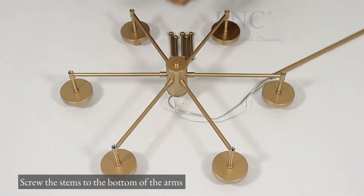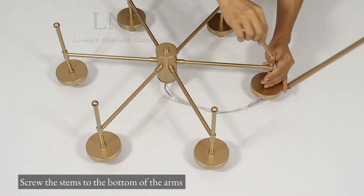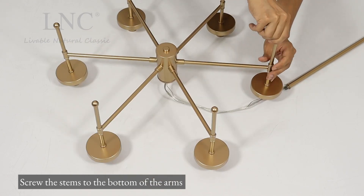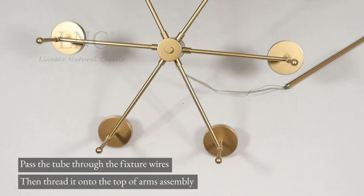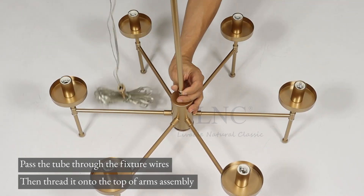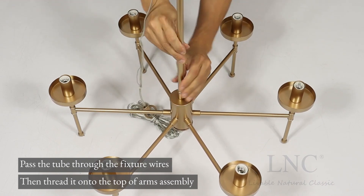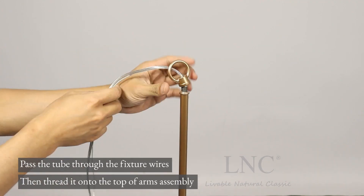Screw the stems to the bottom of the arms. Pass the tube through the fixture wires. Then thread it onto the top of arms assembly.